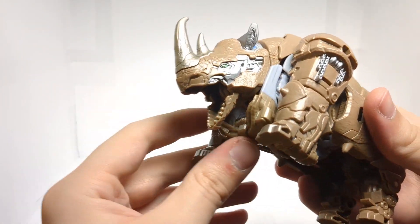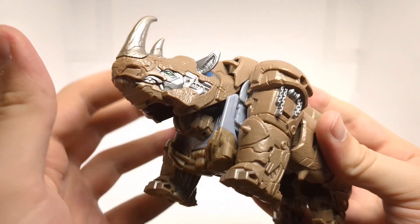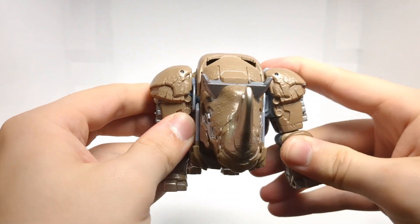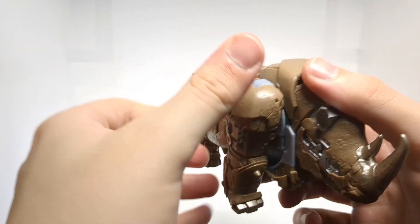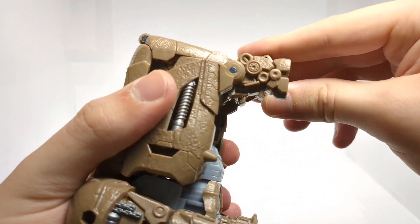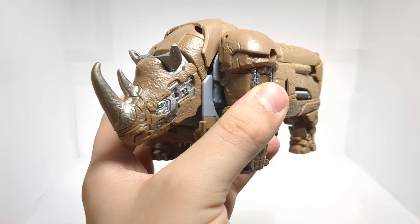There is articulation. The mouth can open, so you can recreate that. The head can move up and down, no swivel or anything like that. That's really about it for the head. The arms can move out like so and rotate back and forth, not too much. And then we just have little pivots in the feet. So articulation-wise, it's minimal, but what is there works. I like it.